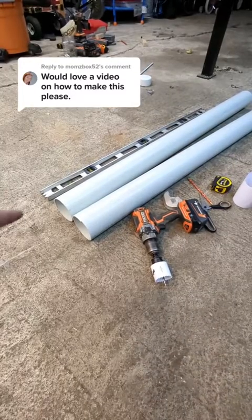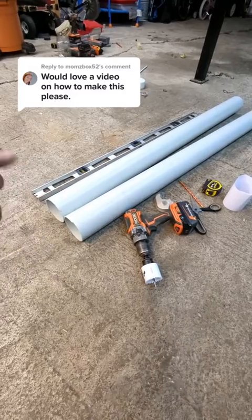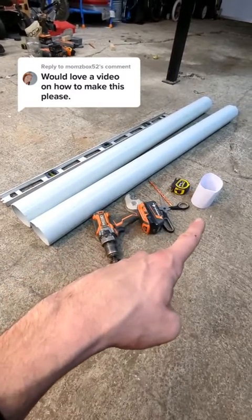To get started, you'll need a few things. You'll need a 10-foot section of pipe, which I've cut in two. You'll need a straight edge — I'm just using a level — a drill, a 2⅛ inch hole saw, some scotch tape, a pencil, measuring tape, scissors, and a couple sheets of paper.